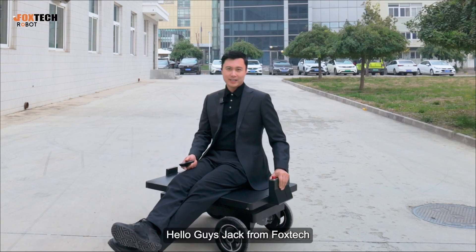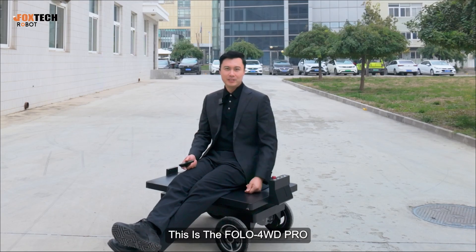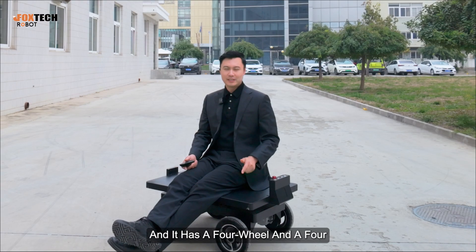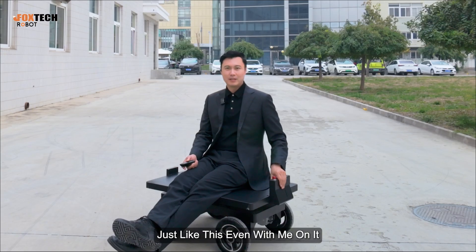Hello guys, Jack from Foxtech. Today I'm going to show you a very mini but very strong beast. This is the Follow 4WD Pro — a very strong auto-following robot. It has four wheels and four 200-watt motors, so it can turn just like this, even with me on it.